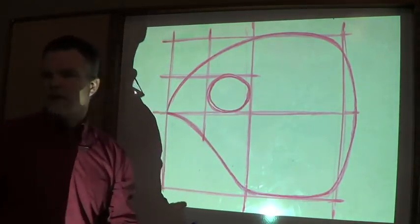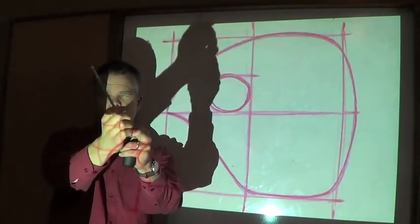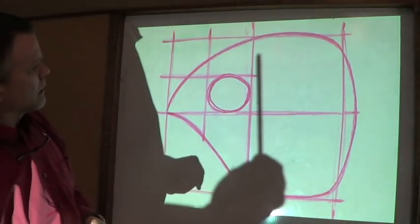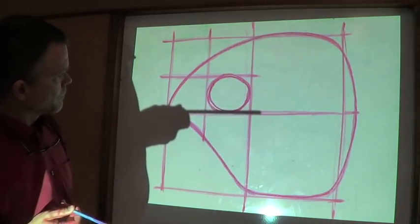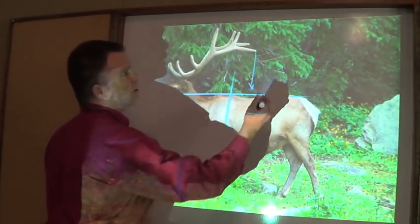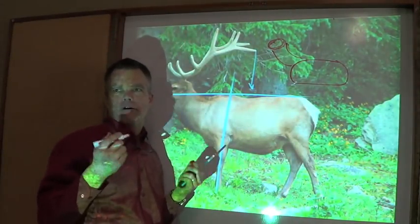Have you ever seen an artist with their pencil going like this, aligning it against the subject? What they're doing is finding some landmark and putting the pencil next to it to see a through line - where does that relate to the other edge? With an elk, for example, I often draw the neck way too long. I see this distance here and just put that on the back of the neck, ending up with a hybrid elk-giraffe of sorts.